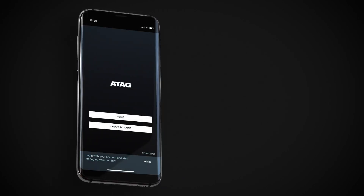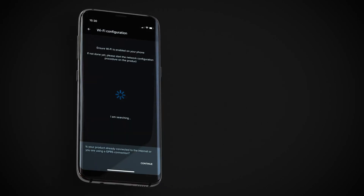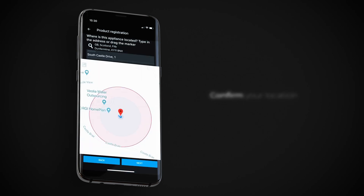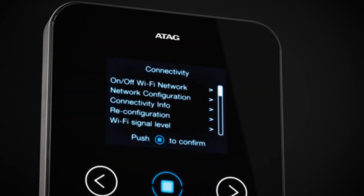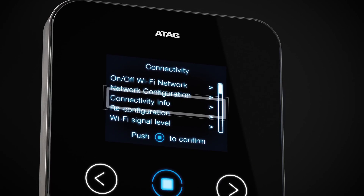Once you've done this, log into the app on the homeowner's smartphone. On the app, you'll be asked if your product is already connected to the internet — select Yes. Confirm the location of where the boiler is installed. Finally, you will be asked for the gateway serial number. This can be found in the Connectivity, Connectivity Info menu.